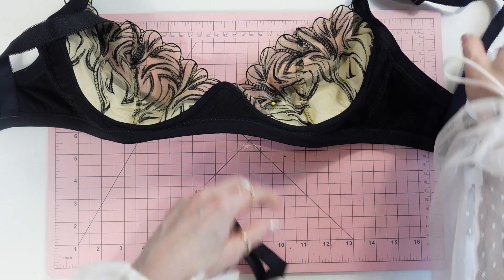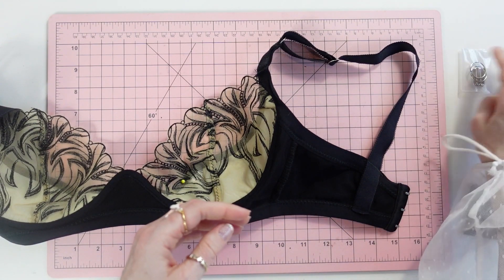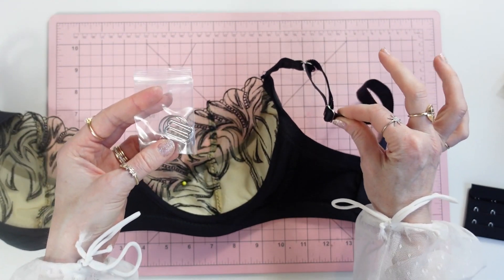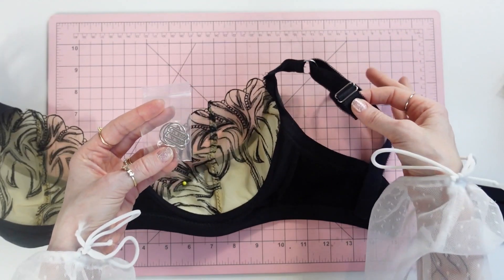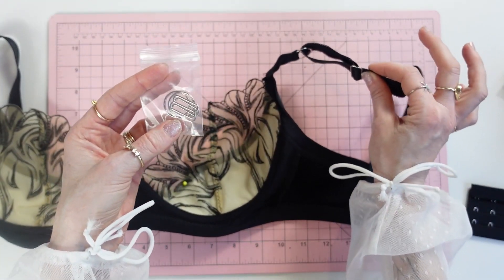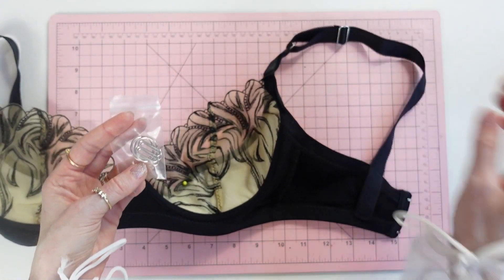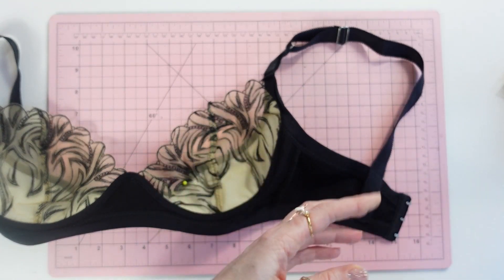Strap elastic is pretty self-explanatory — it's used for the shoulder straps. Rings and sliders are attached to the straps and make the bra straps adjustable. As you wear a bra, the elastic will stretch out over time, so having adjustable straps lets you tighten them as needed. You also need a 3x3 hook and eye for the back closure.